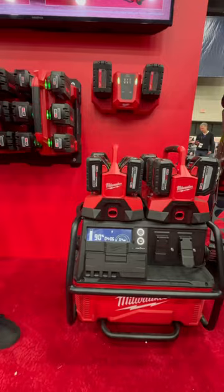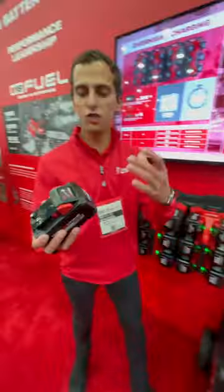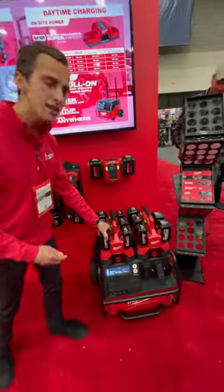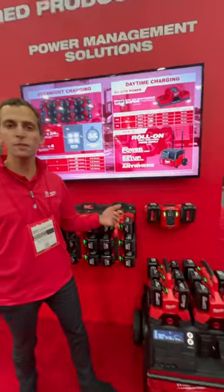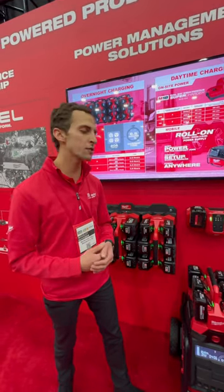For the landscape user, this could be a really powerful solution for charging on the go. Go to a property, discharge a couple M18s, come back to your base station at your truck and trailer, plug them in, and they'll charge as you're going property to property. This is just the beginning for us in terms of portable power battery and charging solutions as we continue to go after the pro landscape.